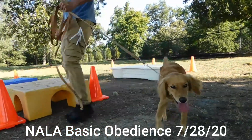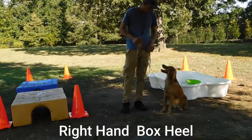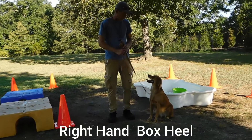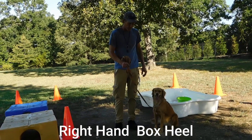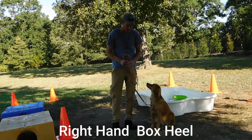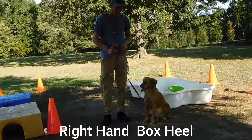Good morning. We have beautiful Nala at the Wickersham Canine Ranch, and we're going to take her through a few exercises that consist of her obedience basics routine.